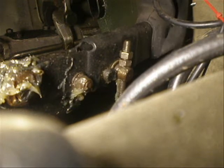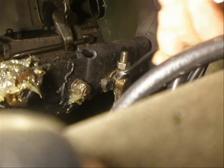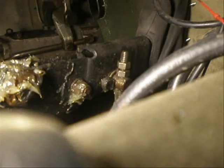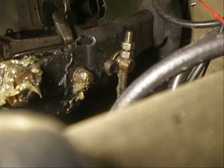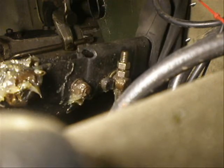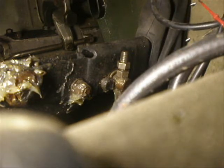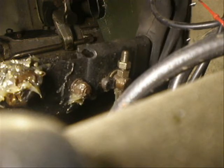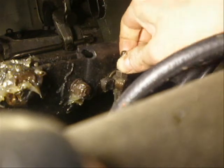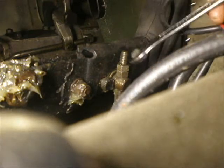So if I now do a bit more — seems to have quite a bit of play in there still, a tiny bit more. But that's the general principle. And then when you're happy, just run the lock nut back down and tighten it off again.